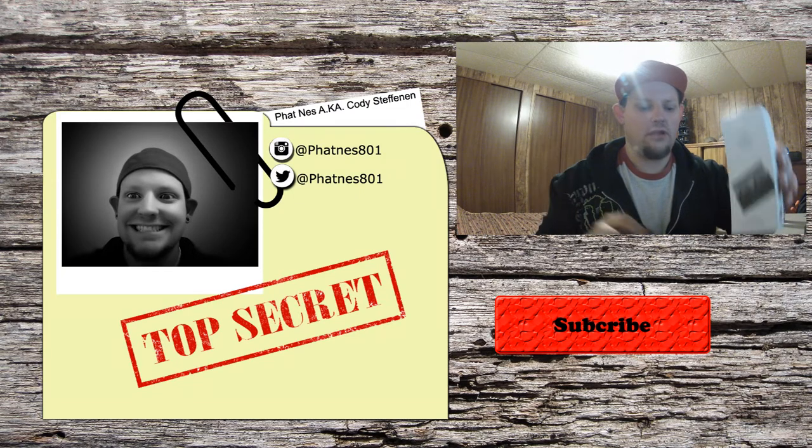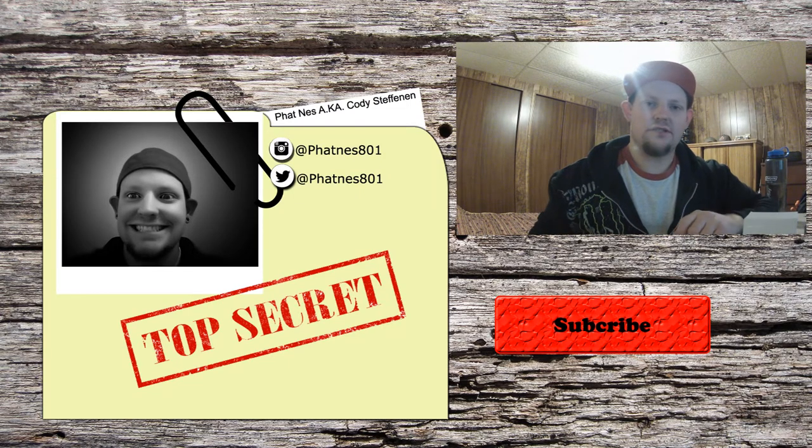Alright, that's been the unboxing of the Soundpeats Q29s. I'm going to be doing a bit of a review on them in a little bit. I just want to test them out and see the sound quality and everything, so be on the lookout for that. And in case I don't see you — good afternoon, good evening, and good night. Bye!